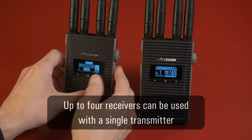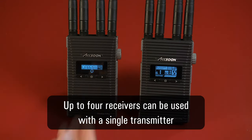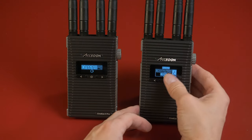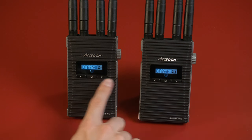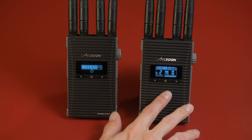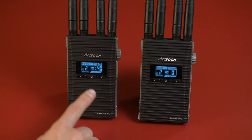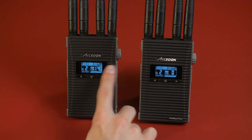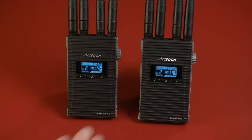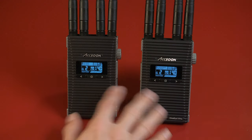If I change the group, it says the parameters have changed and to restart to take effect. So it restarts, and that unit loses contact. I change the other to group two as well, and it restarts. The receiver comes back up faster than the transmitter. Once both are up, they should sync — this one shows channel 140, and the other should jump to channel 140 as well. It takes about 15 to 20 seconds to find the channel, but it does find it automatically, and then we're set.